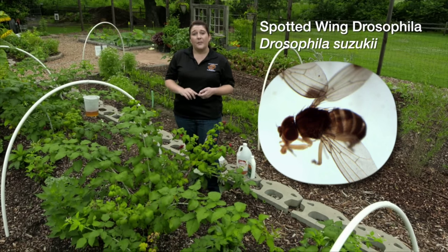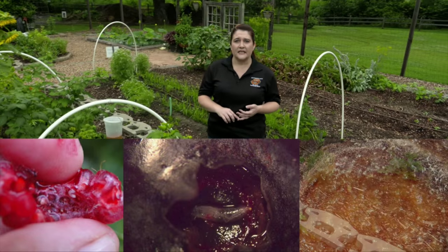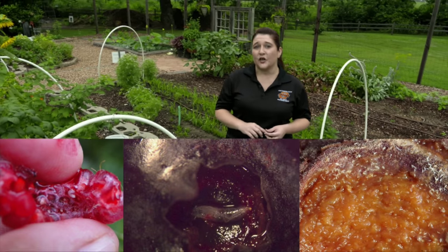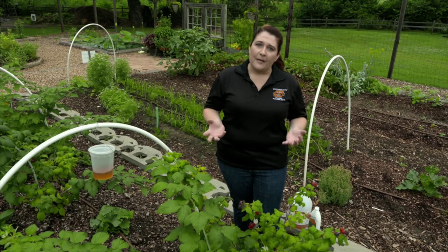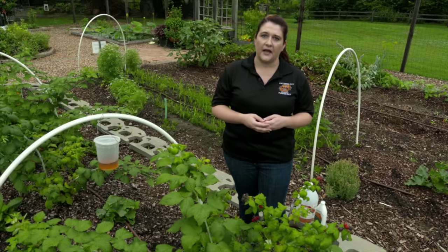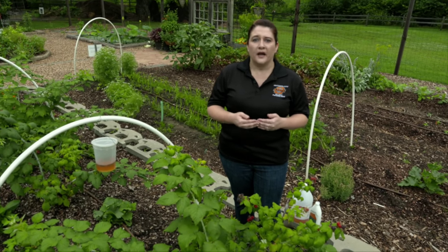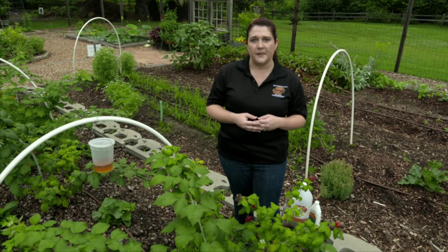It's really a pest in blackberries, raspberries, peaches, strawberries, and grapes. Today I'm out in the garden and I am putting out traps to monitor for spotted wing drosophila, and this is really quite simple and you can do it in your own garden to see if you have this pest.